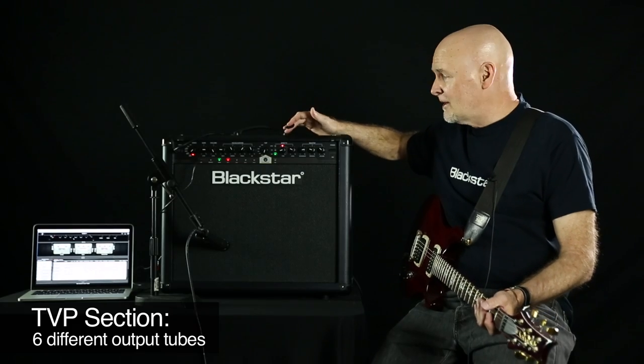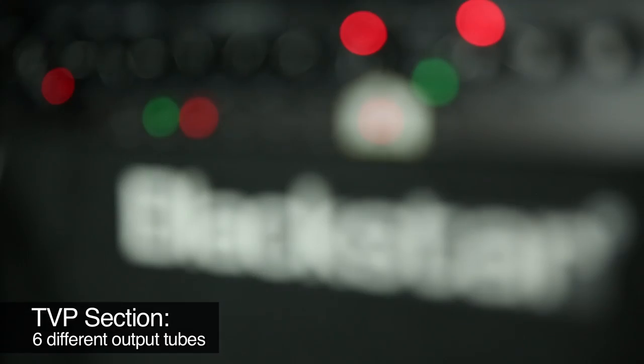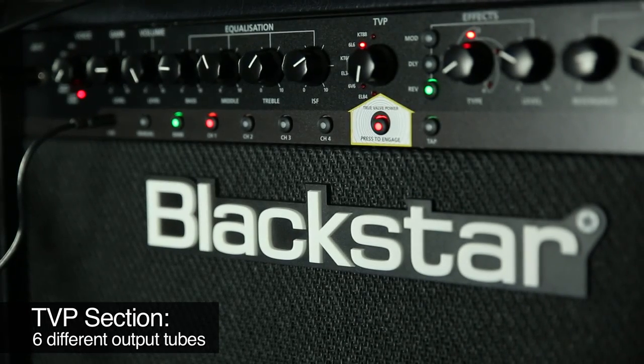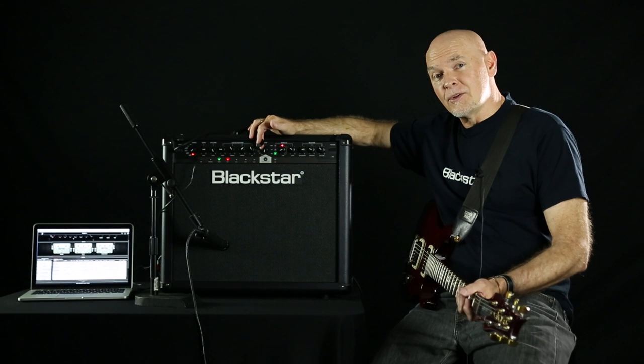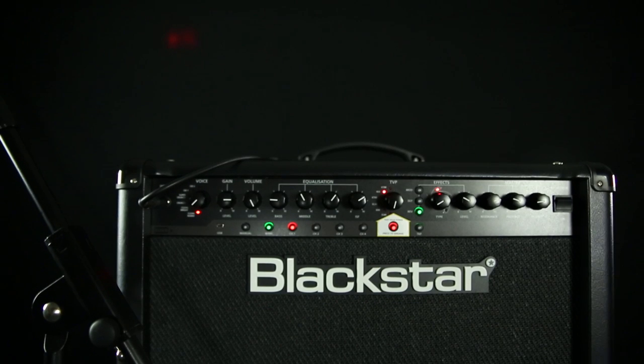But the real magic on the amplifier is the TVP section, right here. It gives you six different output tubes, ranging from EL84s to KT88s. It also gives you a range of about two and a half times the output of a normal solid-state amplifier, so your headroom goes from about 60 watts up to about 150 watts.